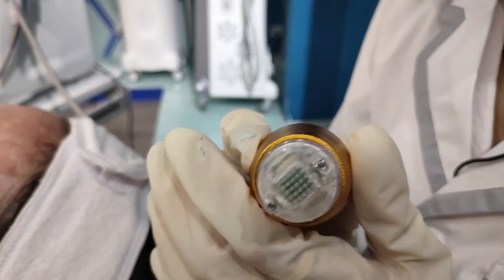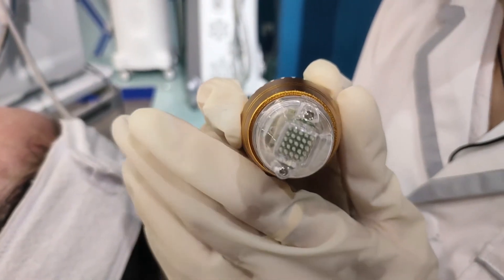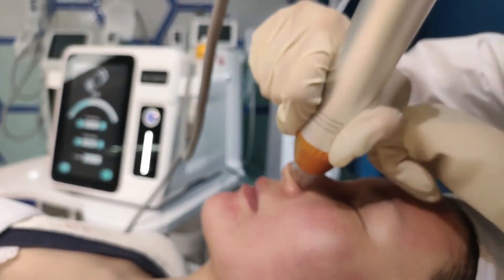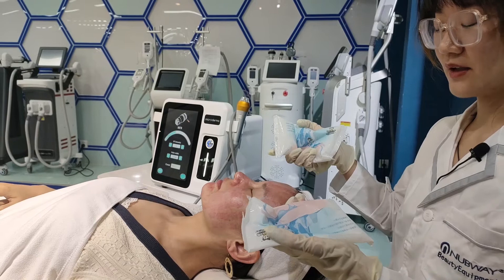Now we will do the cheek and we need to turn the needle depth to 0.8 millimeters. We have already changed to the 25-needle tip to do the nose.